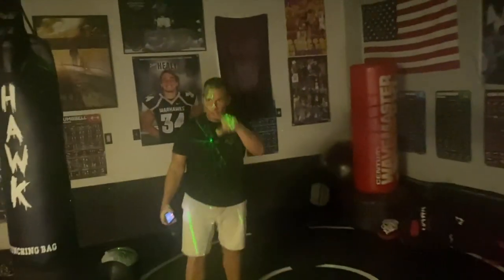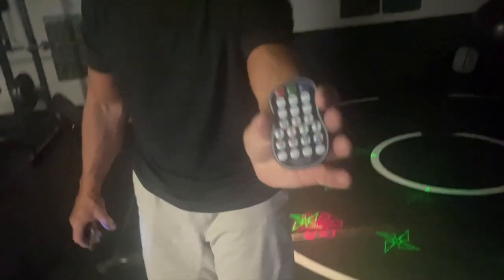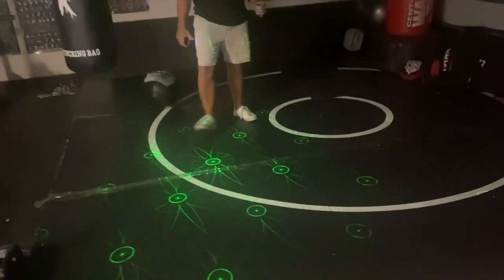If you look, you can kind of see it now. There's a crazy amount of patterns on here that you can run. It does have a remote — you can kind of zoom in on my remote — that has all these different things. There are some scenarios where it's sound activated, obviously.